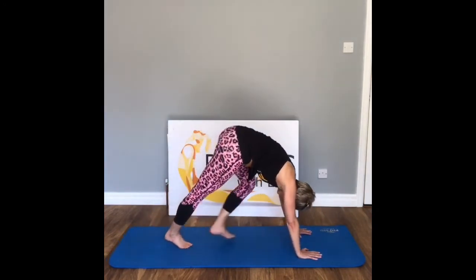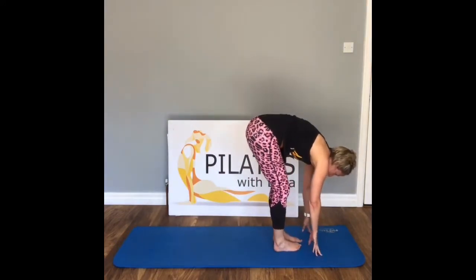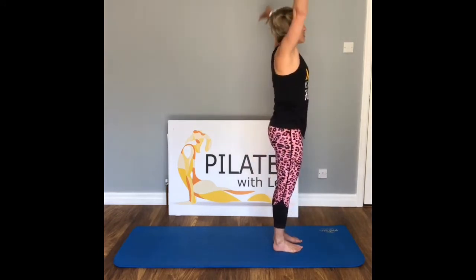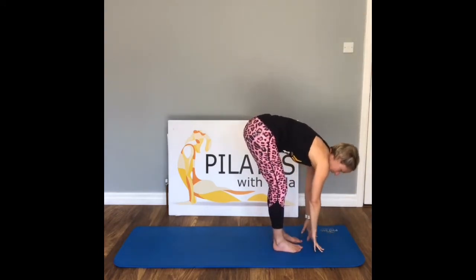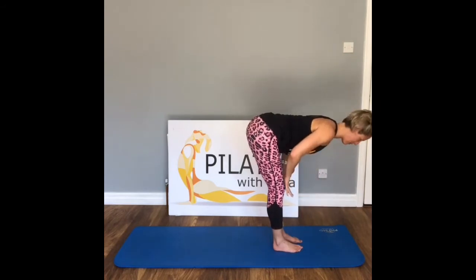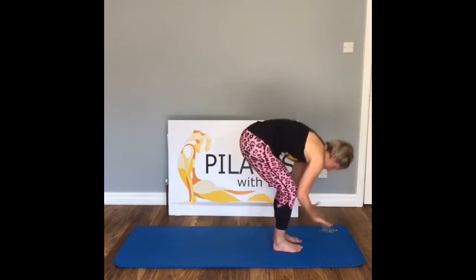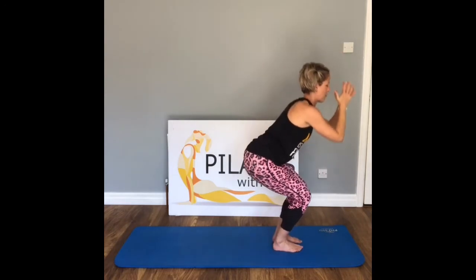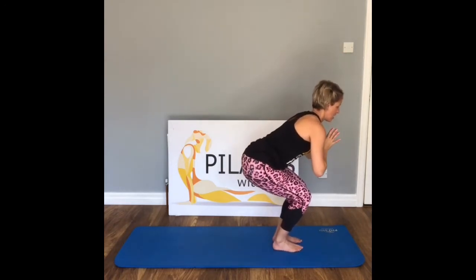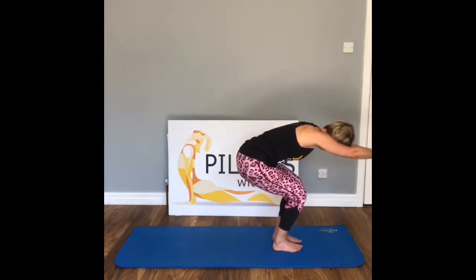Come all the way back, curl those toes underneath, all the way up into downward dog. From here slowly walk all the way back in to the front of the mat. Inhale, exhale, inhale flat back, hold here, exhale fold. Inhale, lift hands to prayer. Exhale — sit back into chair pose, Utkatasana. Nice and strong, press the palms together, push the bottom back and down, chest lifted. Inhale, send the arms forward.